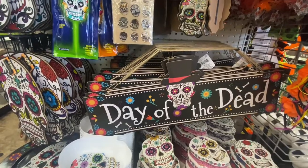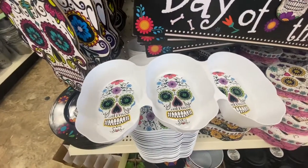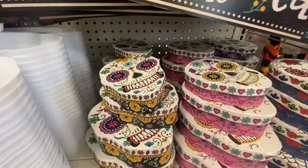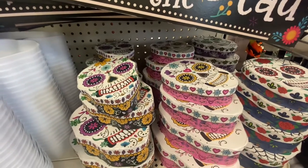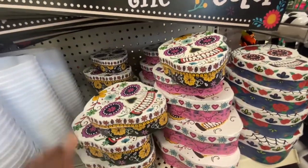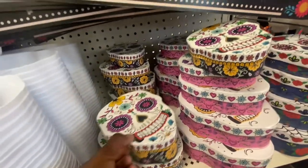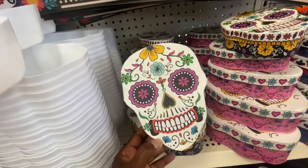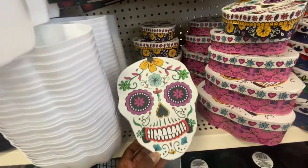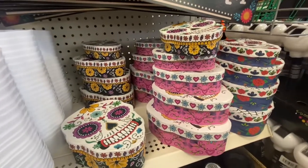I love this day of the dead side. We have the plate, we have this little tray — I believe this is new. And then we have these boxes in different colors and four different sizes. I was wrong, there are four sizes to choose from.